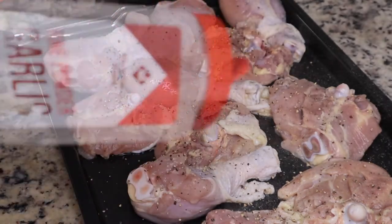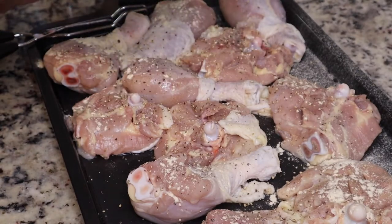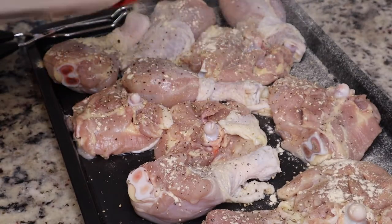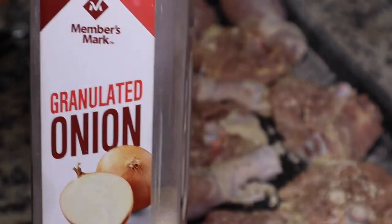Now I'm just going to season it with some black pepper, some garlic powder, onion powder, and all-purpose seasoning. You can use whatever seasonings you want — just make sure your food is not bland. We don't want any bland food.